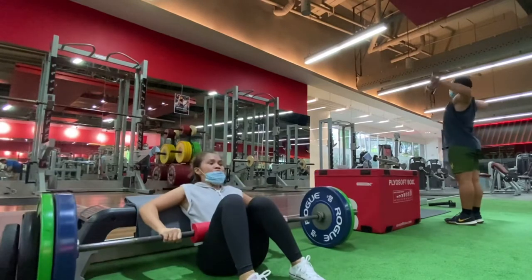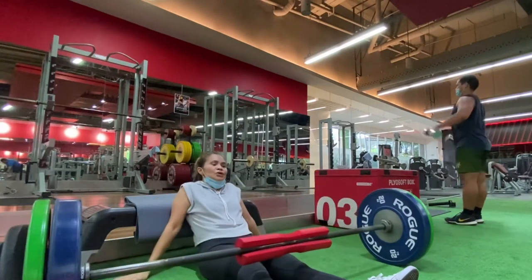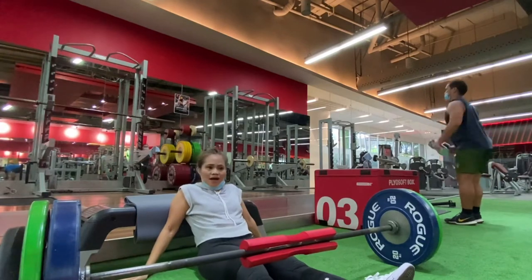This is really hard work. I spent almost 3 hours at the gym today.